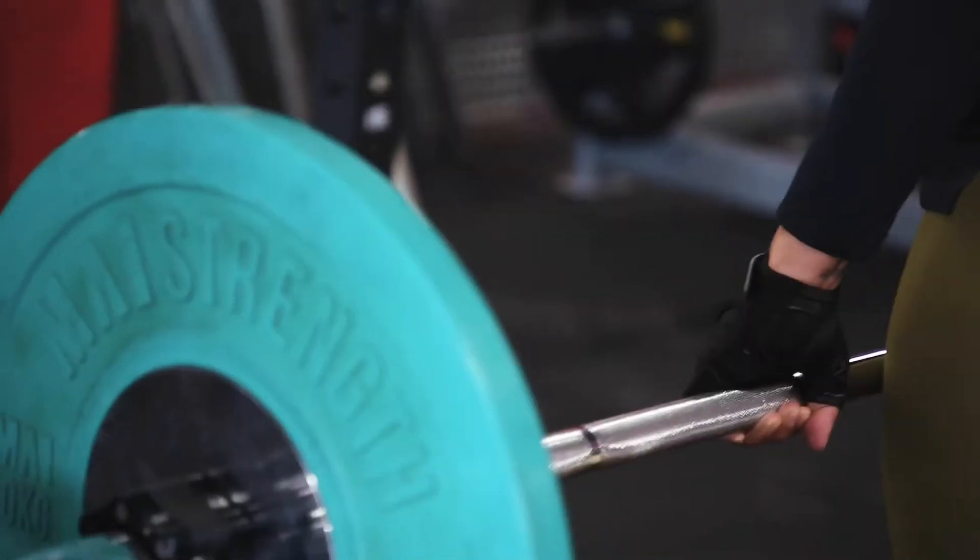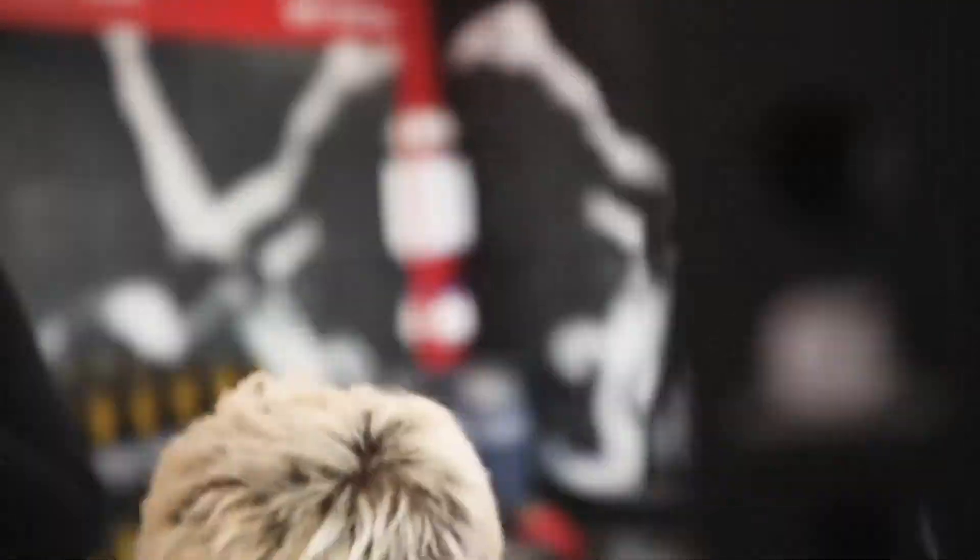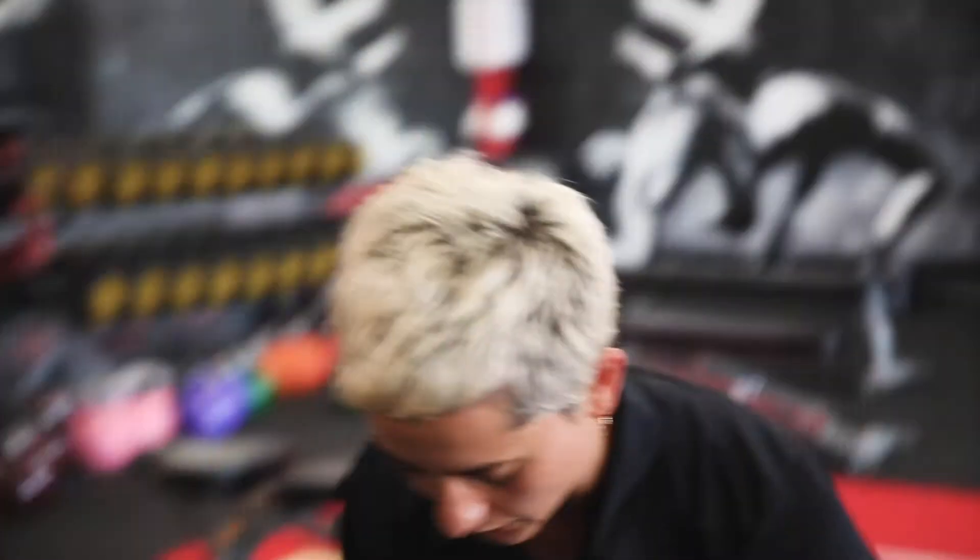Yep, keep your shoulders back. Is that better? Knees coming forward a little bit, so butt out.